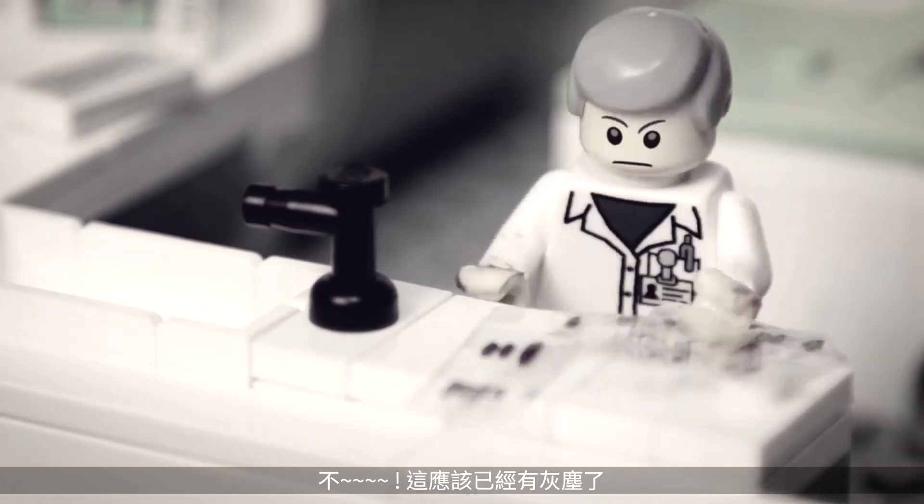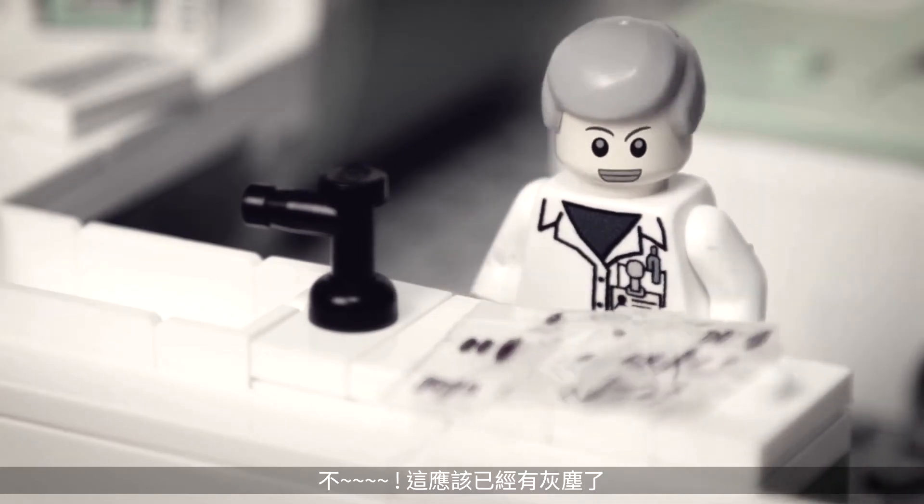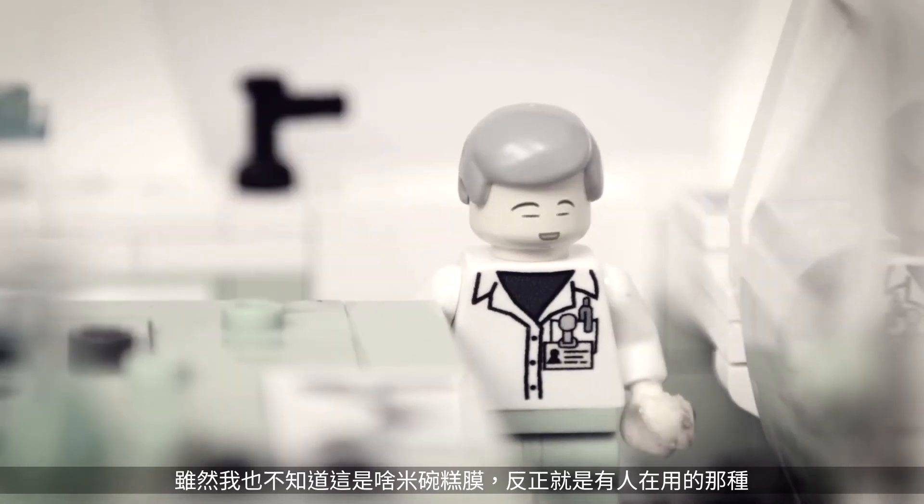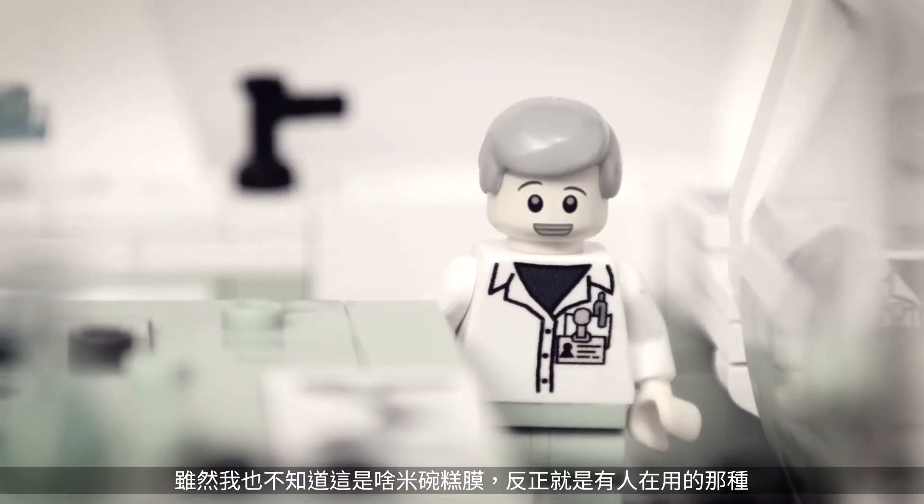Well, I guess there'll be some dirt on this one. Let me get the transfer membrane our lab always uses. I don't know what kind of membrane it is, but it should work, right?